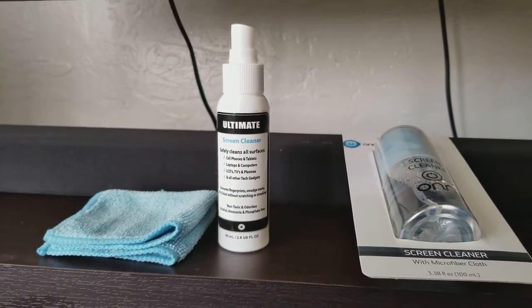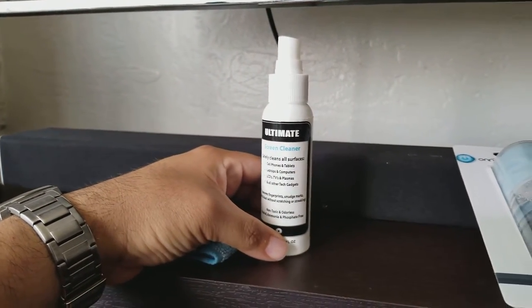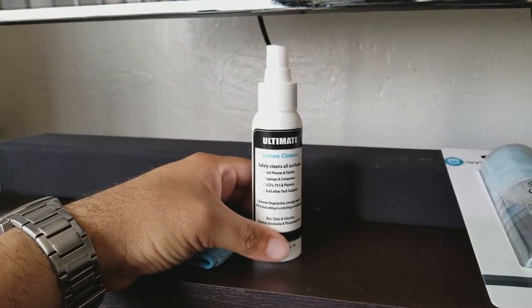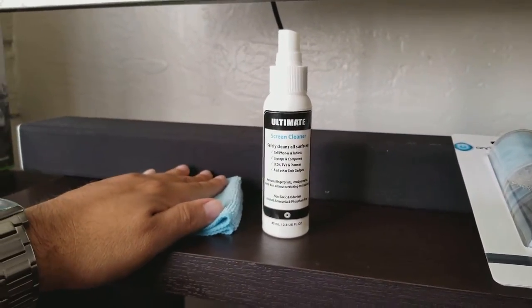This is the ultimate screen cleaner. This is an item that I purchased on Amazon for like 10 bucks and it includes this cloth so you can clean your screen. If you guys notice, most screens are like magnets to our fingerprints.